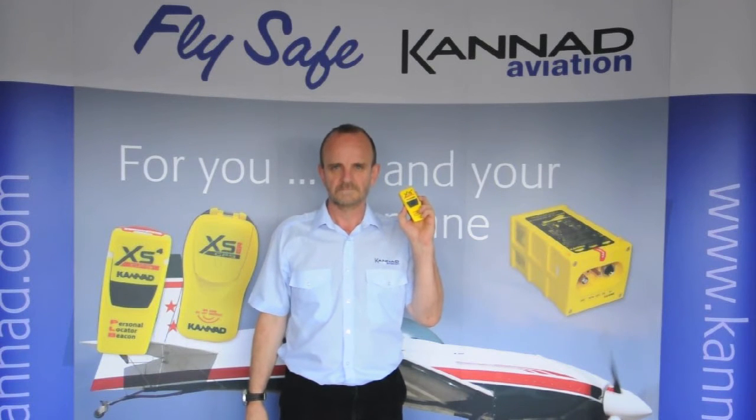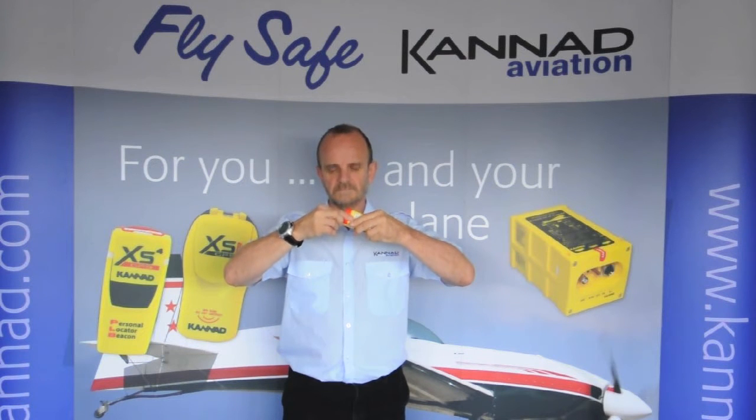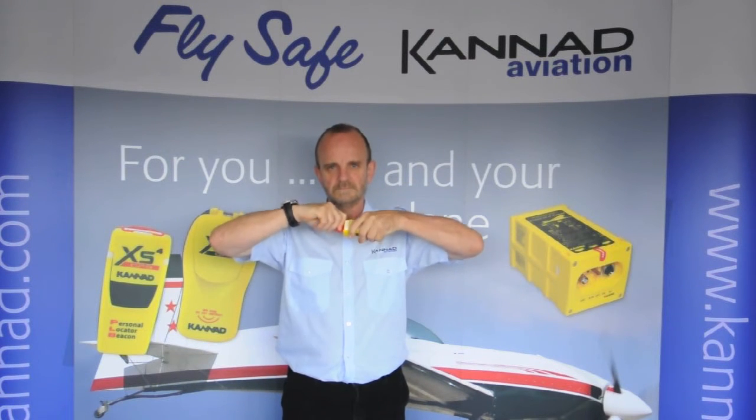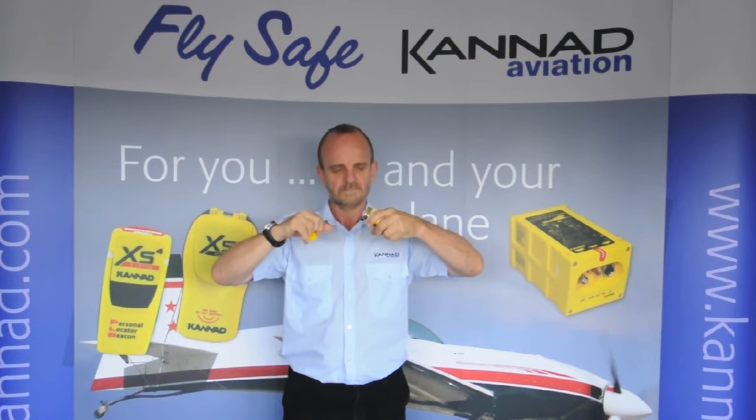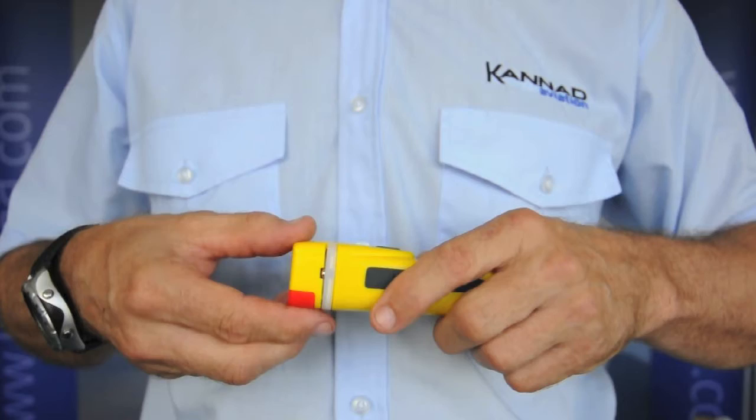Hi, this is how to activate the Kanad XS4 PLB. First, lift the red tab and then pull it, which pulls the yellow cap off. Undo the antenna and press the ON button.